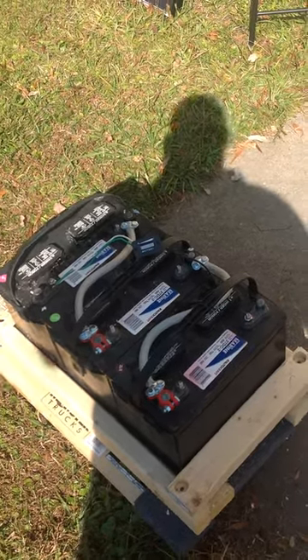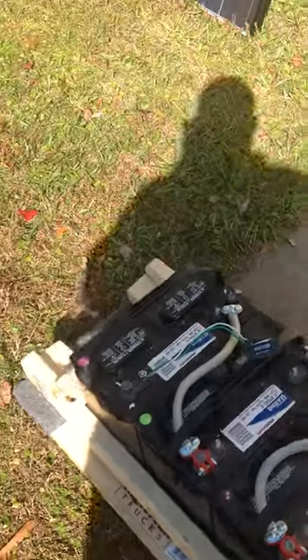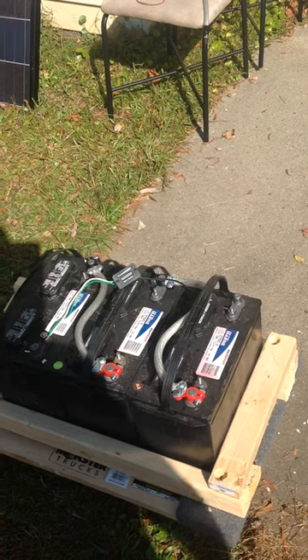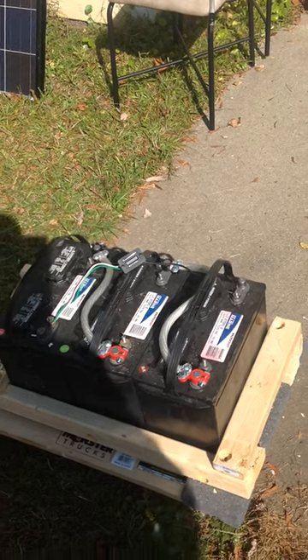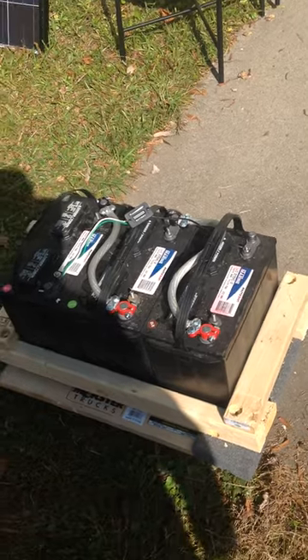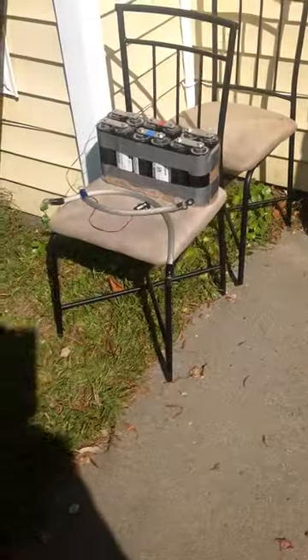A few of you have also said that it could charge to the maximum potential of the bank, and a few of you have said the experiment won't work. So I just wanted you guys to get that quick update before I actually finish making the cables and coupling everything together.